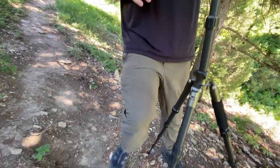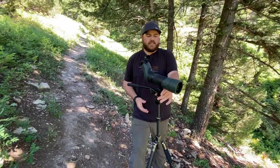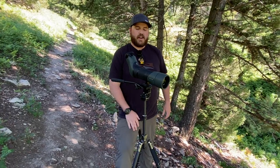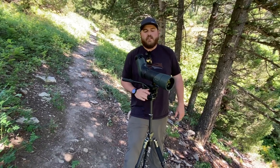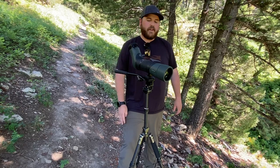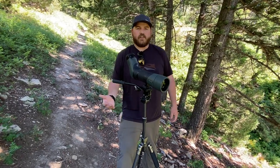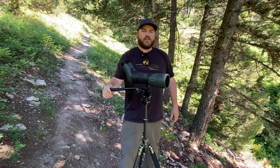The tripod really isn't meant for a heavier spotting scope, but it's every bit as capable. It's a little wobbly when the neck is extended, but you can drop the neck down, sit behind it on a hillside, and glass rock solid. You can put a little weight on the bottom — there's a hook if you need to. Really solid tripod, super feature-rich, carbon construction, and truly bomb proof.